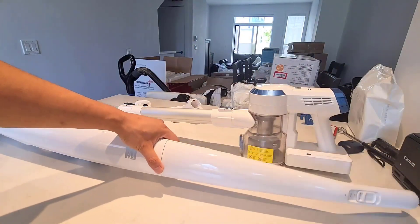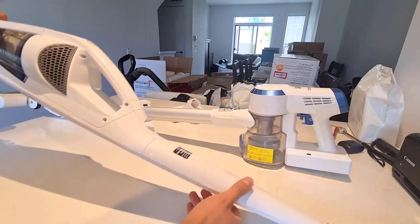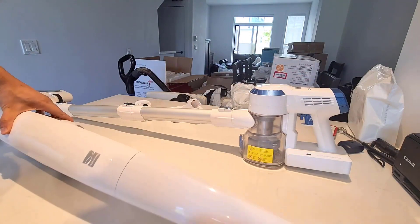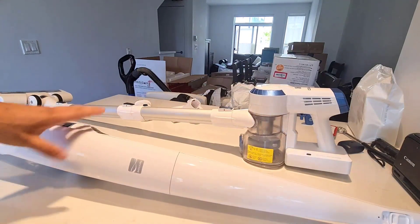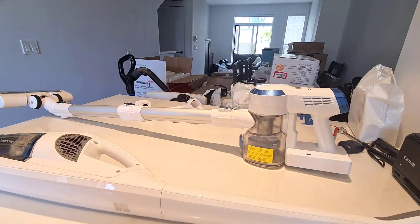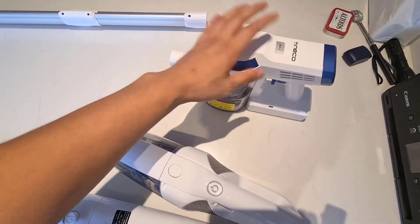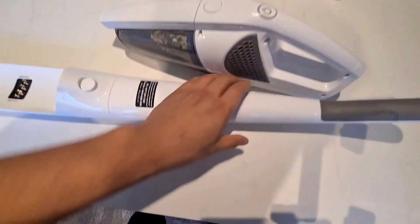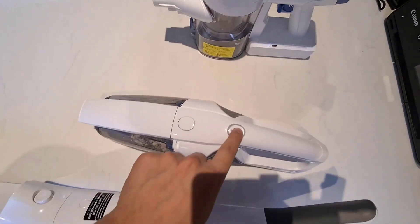The biggest difference between these two vacuums is the handle. On the Kenmore there is nothing on the handle — the actual vacuum unit is all the way down at the bottom — whereas on the Tineco the vacuum unit is all the way up top. When you are vacuuming, the Kenmore does feel exceptionally much lighter because a lot of the weight is distributed at the bottom, and it is also more maneuverable. Comparing the heads: the Kenmore head still has two power settings regardless, while the Tineco only has one power setting.